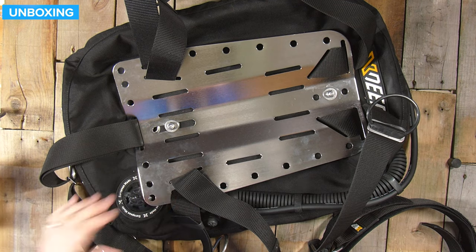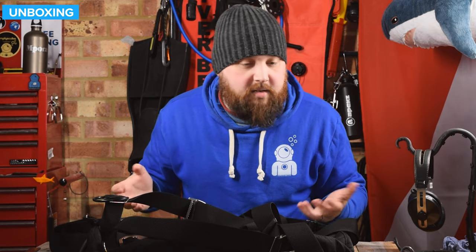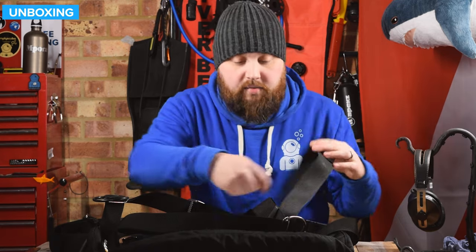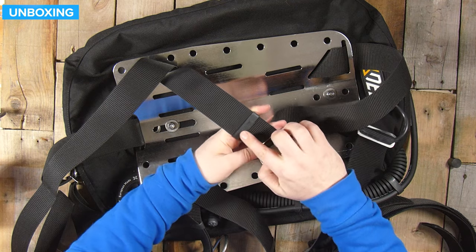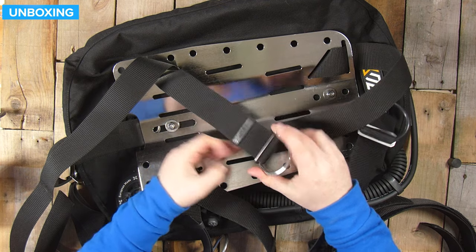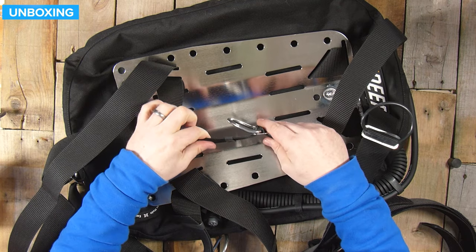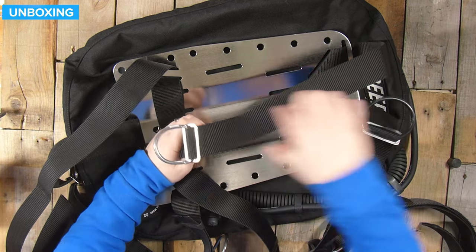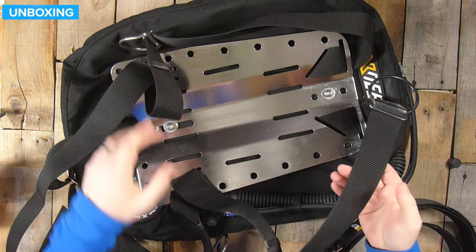A crotch strap is already fitted. The harness is a DIR style harness — it's two inch webbing. It starts off as your waistband, then threads up and becomes your right shoulder strap. It has these little retainers which have X-Deep written on them — that's a nice little detail; normally it's just a cheap section of inner tubing. There's a stainless steel D-ring, pre-bent so it lifts the bottom away from the strap so you can clip off onto it quite easily, and a serrated glider so you can move and adjust it. The shoulder strap then goes up into the top, across the back, and becomes your left hand shoulder strap.